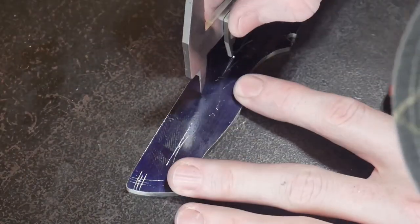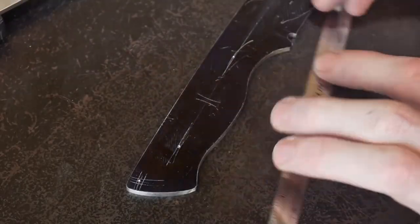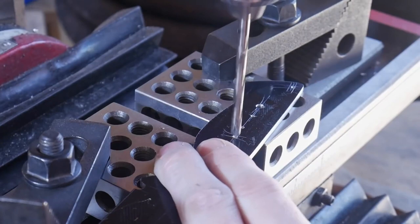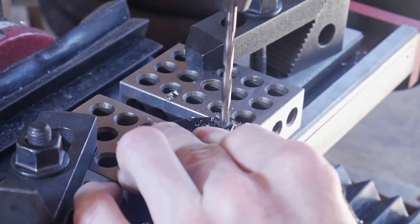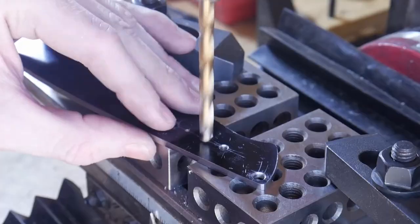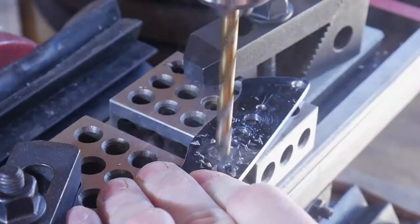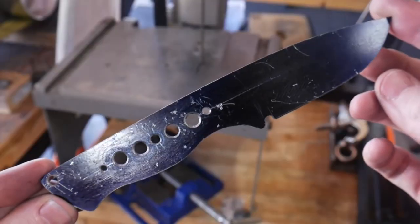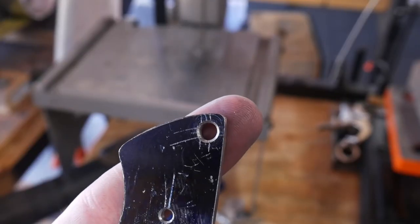I get two holes marked out and then mark the center hole. I'll be using a Corby fastener in the center, so that's going to be a number 13 hole, and two micarta pins which are an eighth of an inch each. I'll also have a lanyard hole towards the back. These quarter-inch holes are just for weight reduction and to give the epoxy some space while gluing up the handle.